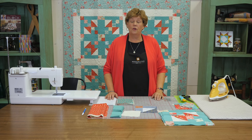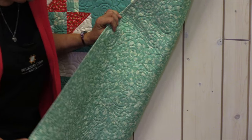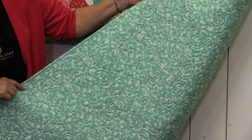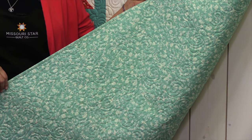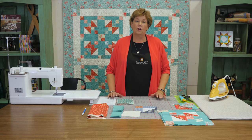So one and a quarter yards for your border. Now let's look at the backing right here. If you guys remember Laura Ashley at all, that was so popular when I was younger and I'm so glad to see it back - it's just such a classic line of fabrics. This is a beautiful little floral we used on the back, and it is four and a half yards of fabric.